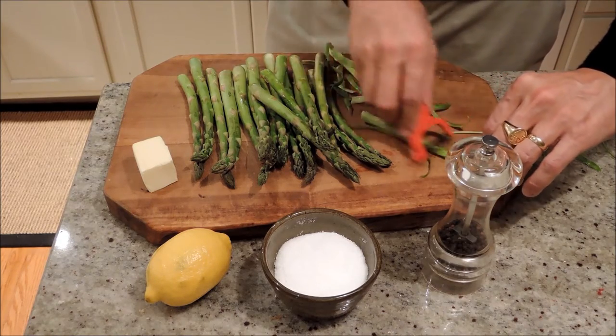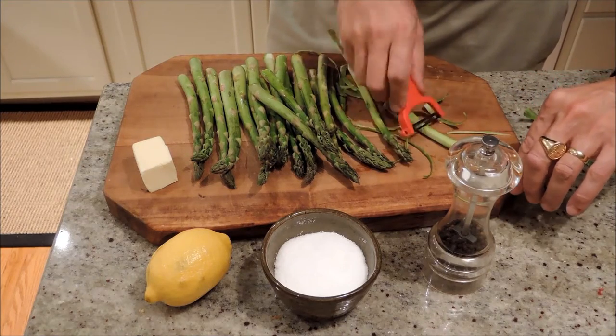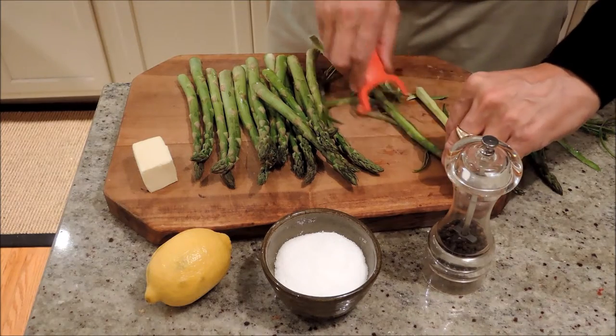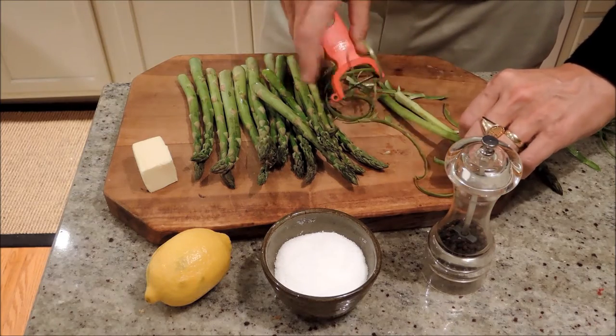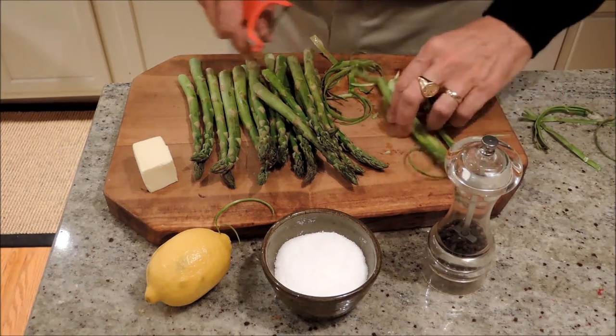All we're going to do is put these in a hot water bath. Instead of steaming them, I just put them in a frying pan with an inch of water in there. When they're cooked, in about four or five minutes, we just finish them off back in the pan with a little bit of butter and a squirt of lemon, some salt and pepper, and these are going to be delicious.